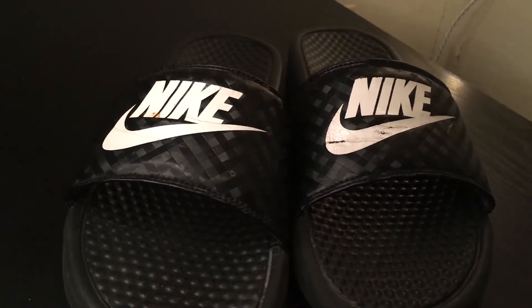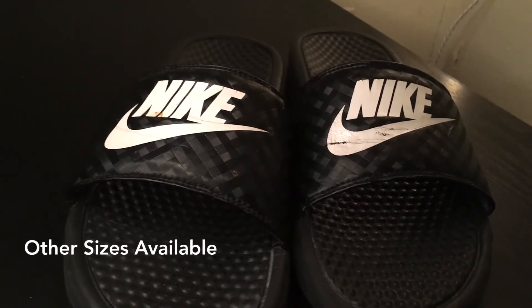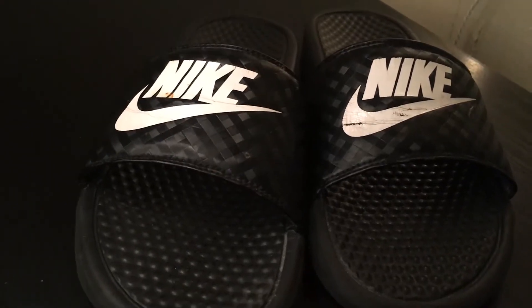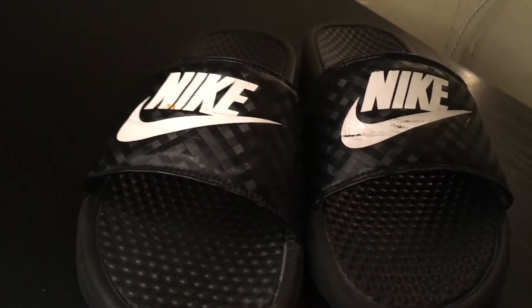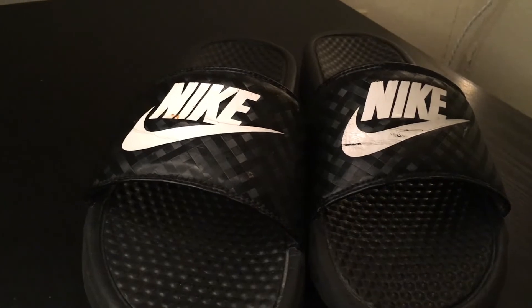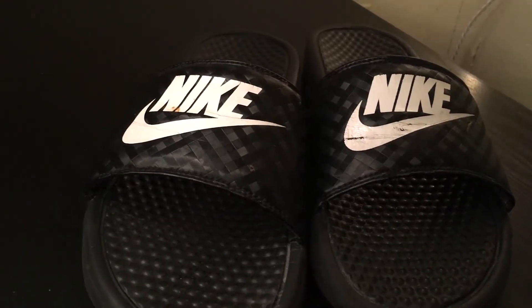These are in a size 10 in women's, and I did purchase these a year ago, so they do have a little bit of wear and tear, but they are still going — they are holding up still, so I do love these sandals. I'm just going to give my honest opinion on them since I've had them for so long.